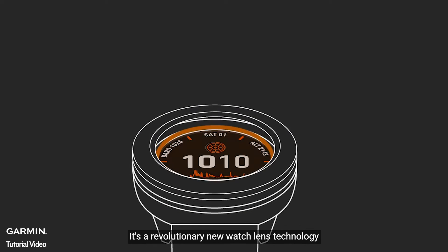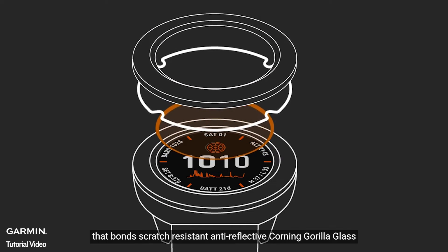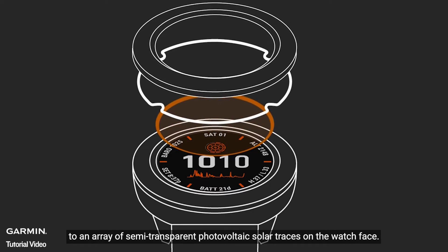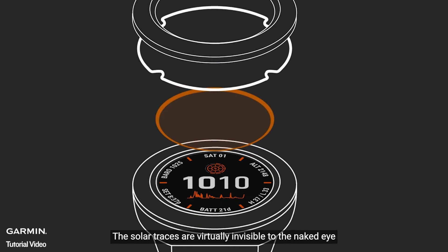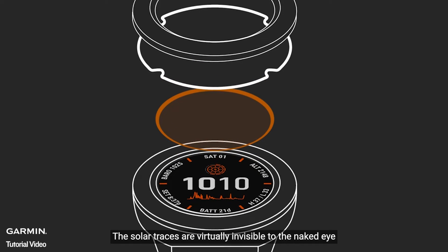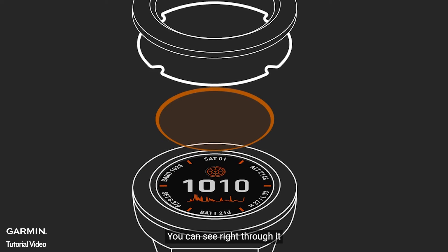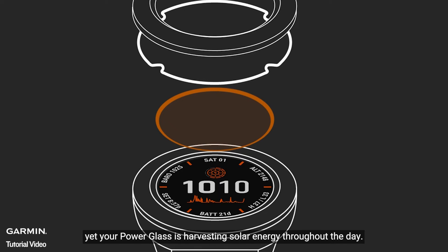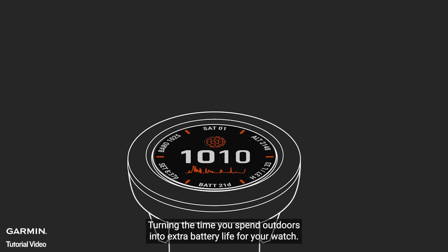So what is Power Glass? It's a revolutionary new watch lens technology that bonds scratch-resistant, anti-reflective Corning Gorilla Glass to an array of semi-transparent photovoltaic solar traces on the watch face. The solar traces are virtually invisible to the naked eye, and they cover almost the entire surface of the lens. You can see right through it, yet Power Glass is harvesting solar energy throughout the day, turning the time you spend outdoors into extra battery life for your watch.